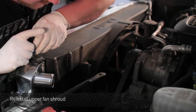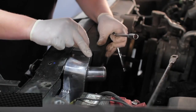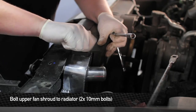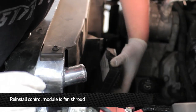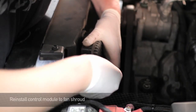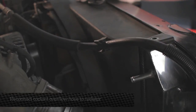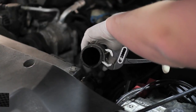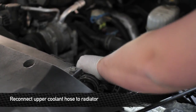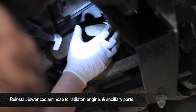Now that we have the fan shroud fitted in, go ahead and install the four pop clips that go from the upper shroud to the lower shroud. Now it's time to reinstall the two bolts that hold the upper fan shroud to the radiator. Once the upper fan shroud is installed, reinstall the control module to the back face of the shroud, then reinstall the overflow hose to the radiator. Now install the upper radiator hose, then install the lower hose by feeding it up from underneath the truck.